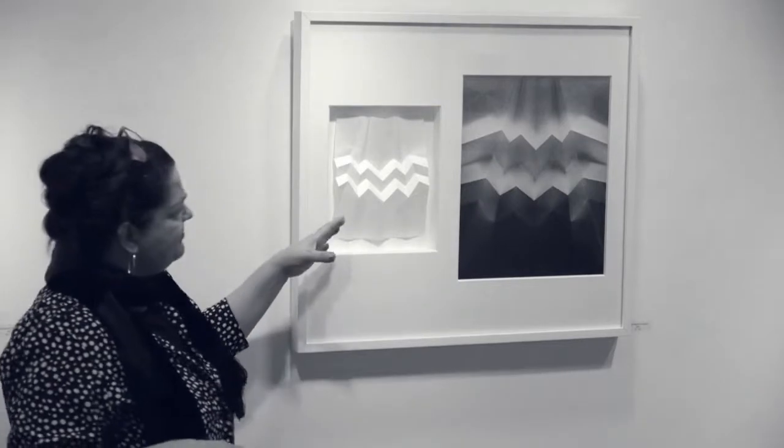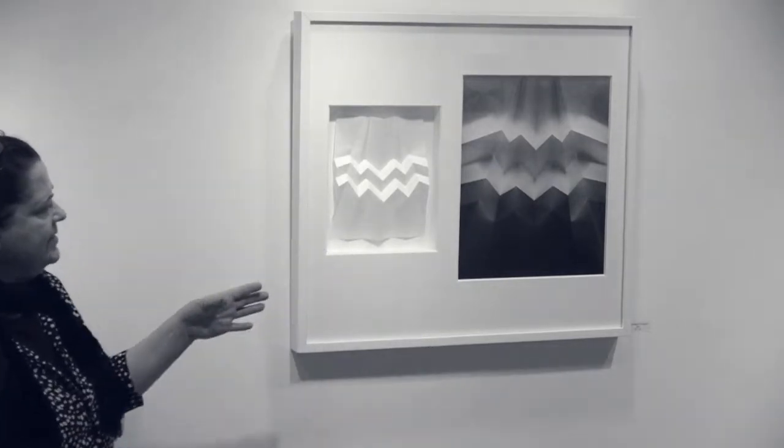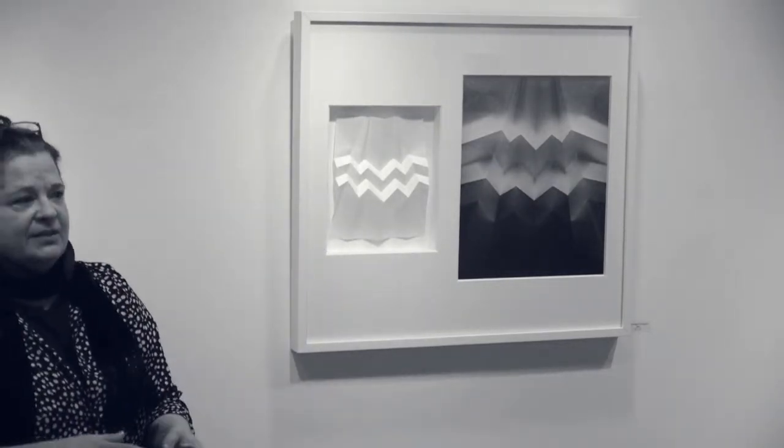This is the first piece Ben and I made together. I came across this paper, and my work is always process-oriented and conceptual — it's based in ideas. It has aspects of composition and tone, but it's not about pre-visualizing what I want the piece to look like. It's always about the idea.